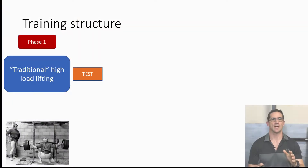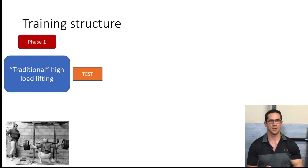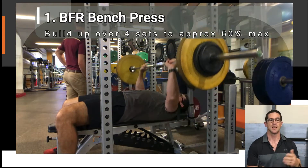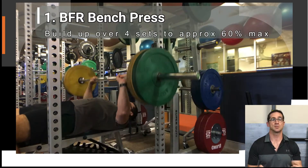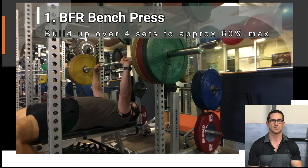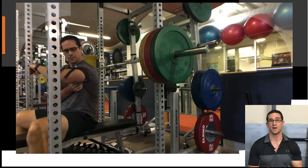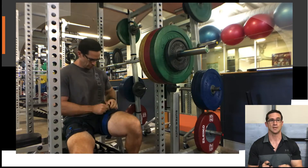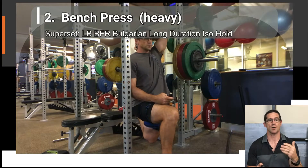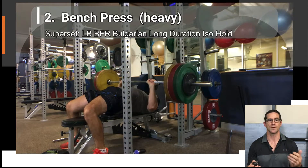Phase one was a traditional high load lifting program — this is how I'd lift pretty much all year round in different variations, so I thought any testing results would be indicative of this type of training for me. This video is a short highlight of some of the session content in phase one. I still used BFR in this phase, but primarily in the first few warm-up sets and in the final finishes. All the main sets were performed without BFR cuffs, and at all stages load was still key. I also perform partial range lifts to really try and push that load aspect.